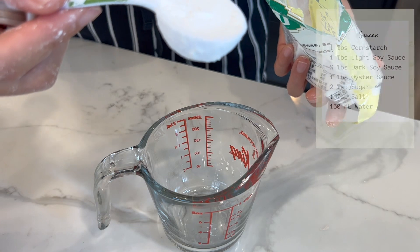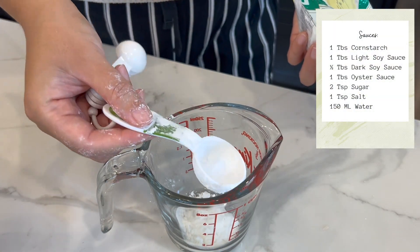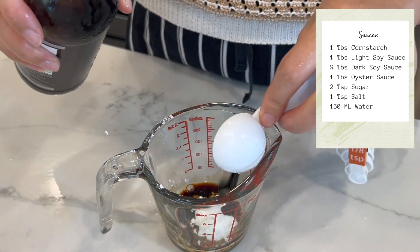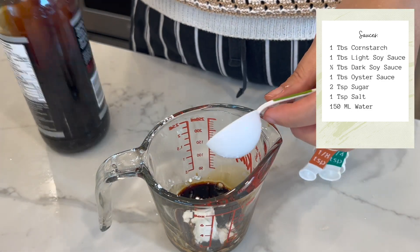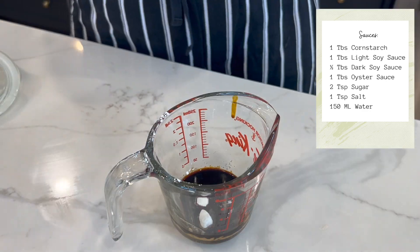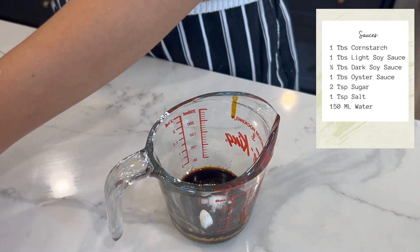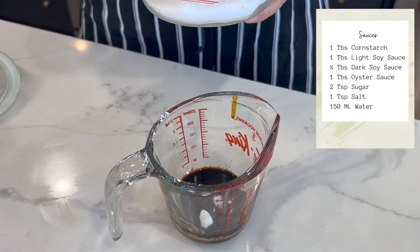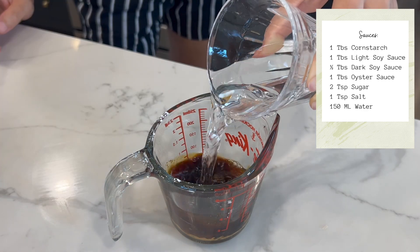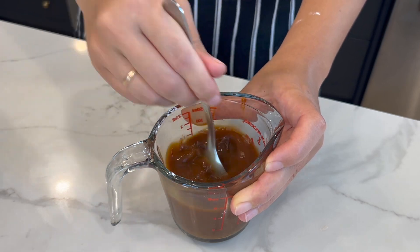Now let's make a sauce. You need 1 tablespoon of cornstarch, 1 tablespoon of light soy sauce, 1 tablespoon of dark soy sauce, 1 tablespoon of oyster sauce, 2 teaspoons of sugar, 1 teaspoon of salt, and about 150 ml of water. Mix them together.